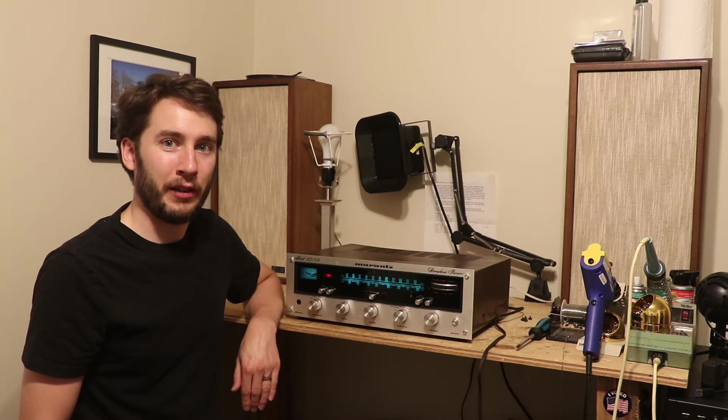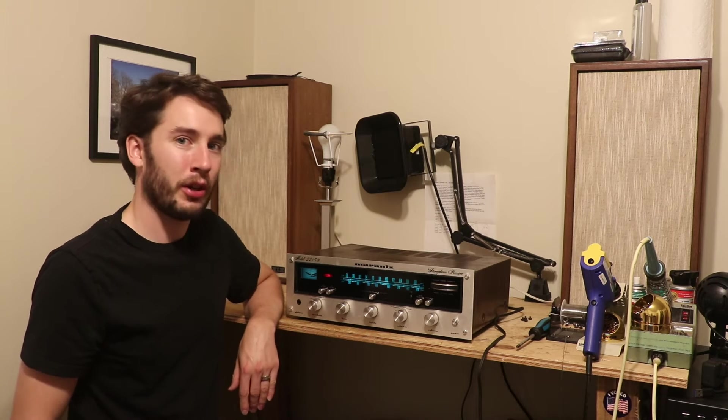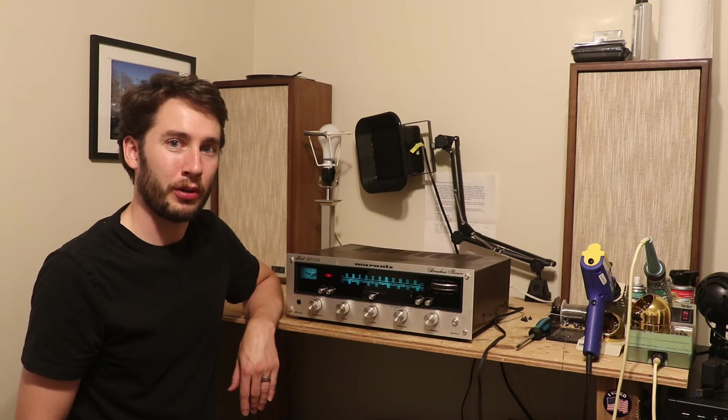Lots of these are being sold on eBay and Facebook Marketplace right now, being dubbed as restored. But it's not exactly easy to tell if they've actually been restored sometimes. So this video is going to take a look inside of this receiver and talk about how you can tell if it's been restored or not.